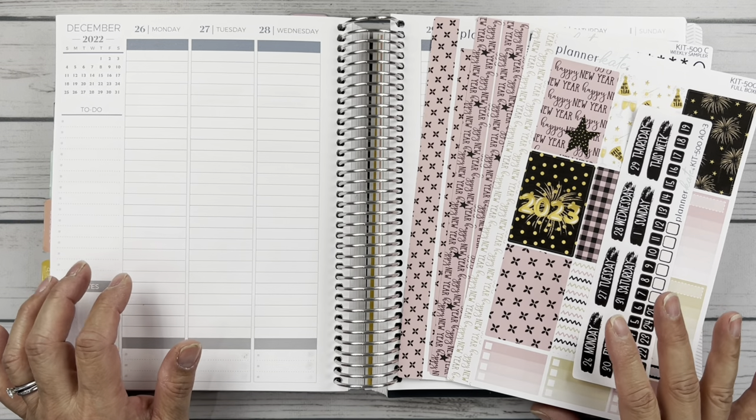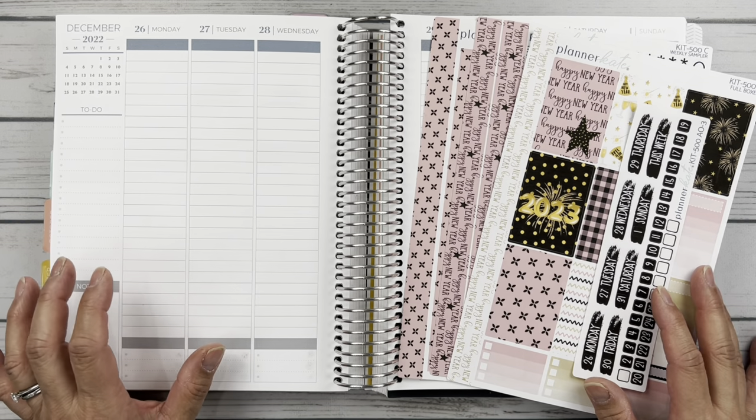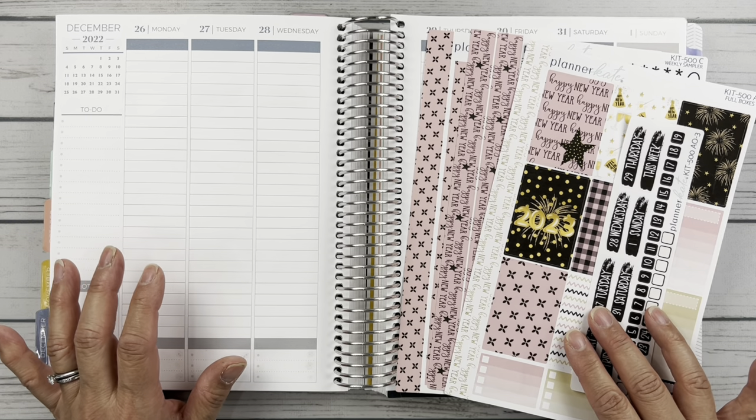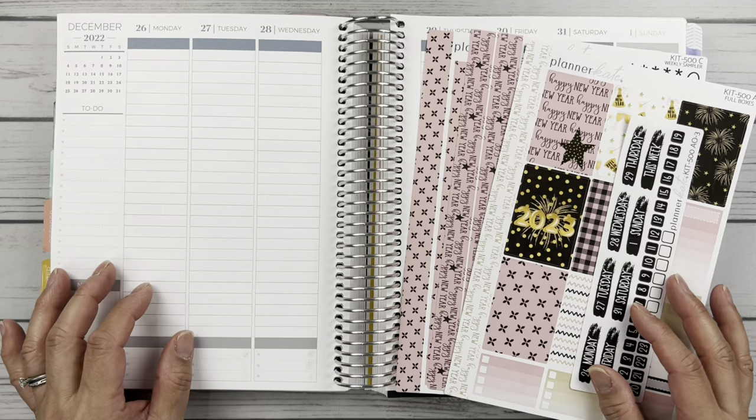Hello friends, it's Christy. Welcome to Bately Dately Has Plans. In today's video, we are planning the week of December 26th through January 1st in my Planned Paper Vertical Columns. So let's get started.